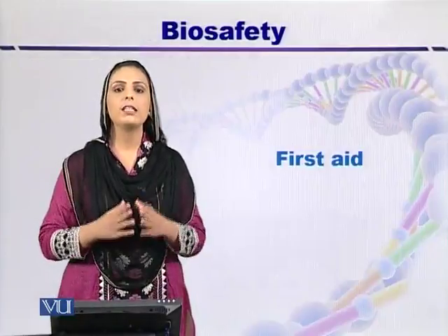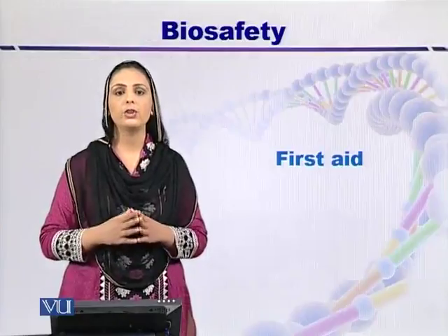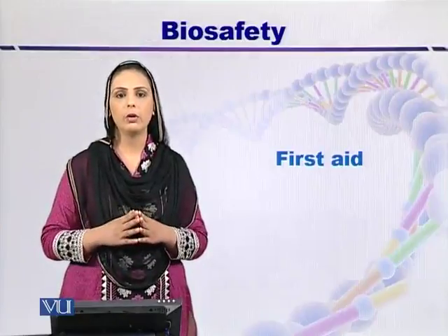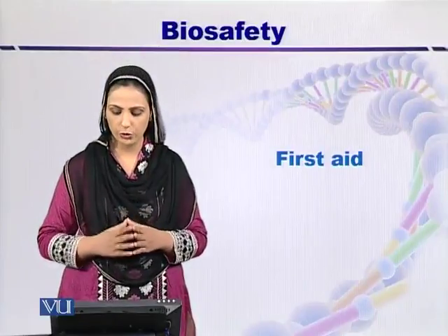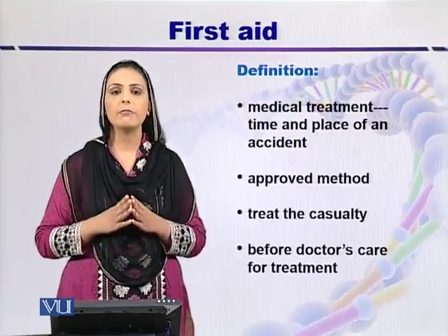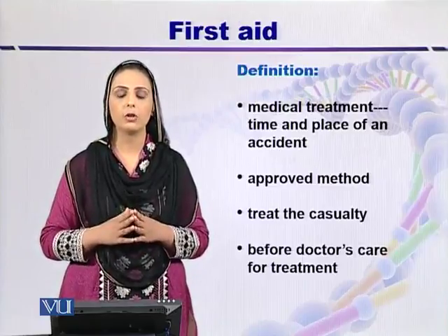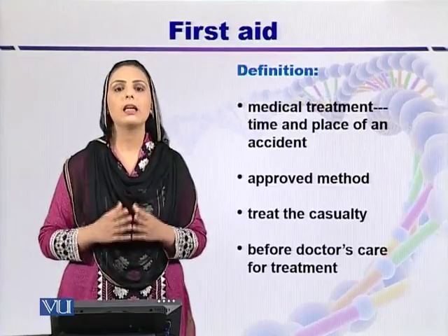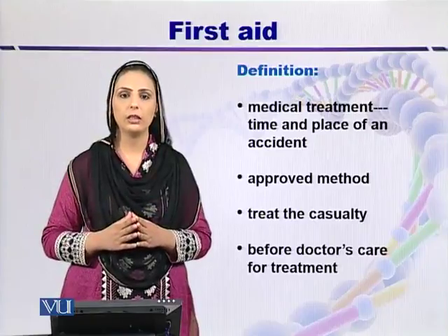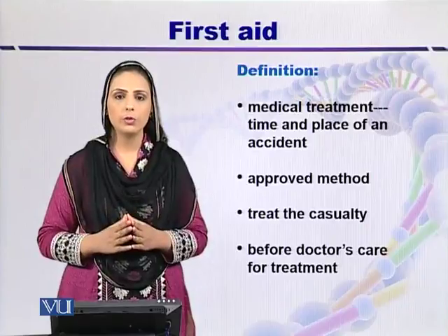First aid is a very important aspect of biosafety that should be available in every laboratory and even in every institution. First aid is the first medical treatment that is required at the time and place of an accident. This is an internationally approved method worldwide.